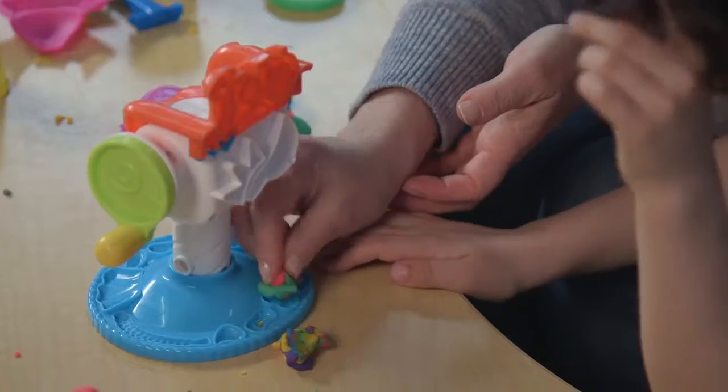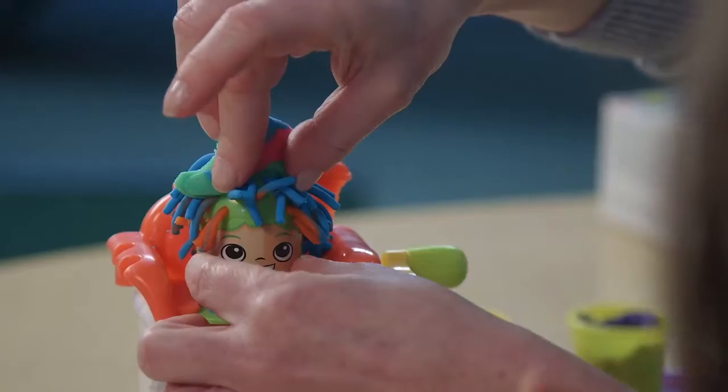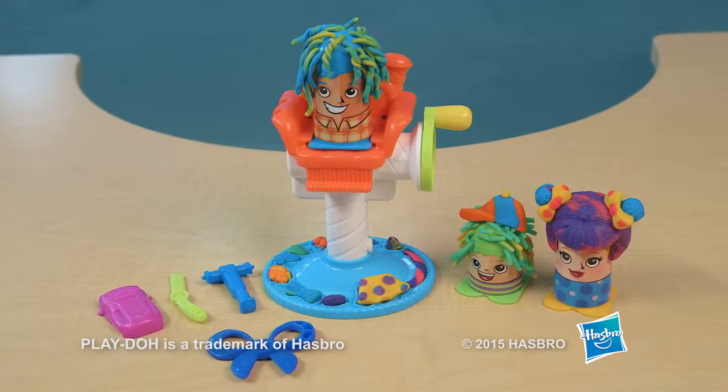Use the styling chair to make bows or curls, even mustaches, or mix it up for a unique style. How many Play-Doh do's can you come up with? Try them all with the Play-Doh Crazy Cuts playset.